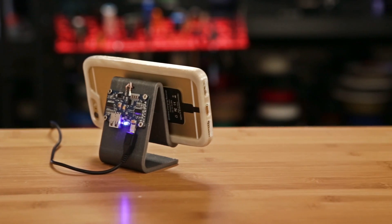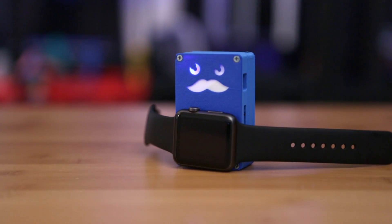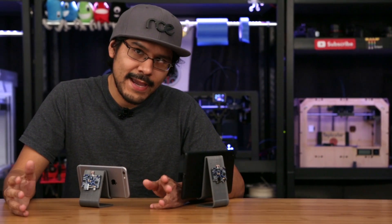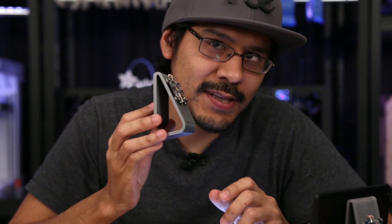Now we can wirelessly charge our phones while they lounge. Also, be sure to check out this project if you're looking to wirelessly charge an Apple Watch. So there you have it, a nice and easy way to 3D print a stand for your wireless Qi charger. If you've made any projects for wireless charging, let us know in the comments and we'll share it on our Adafruit blog.